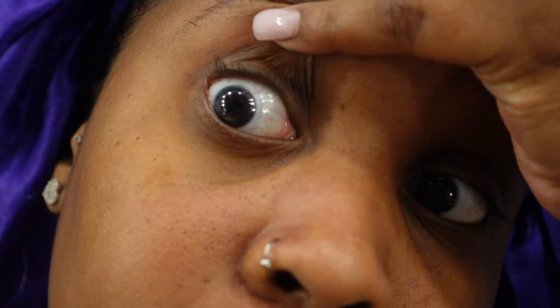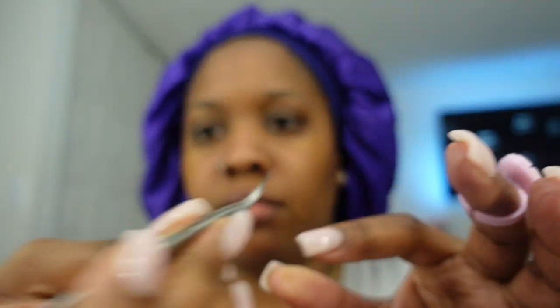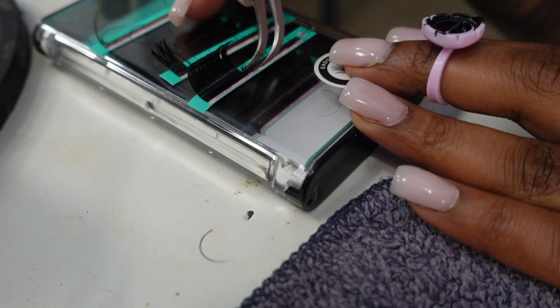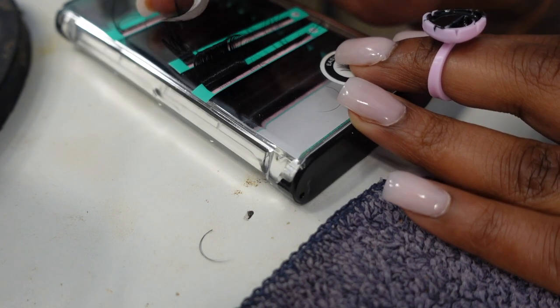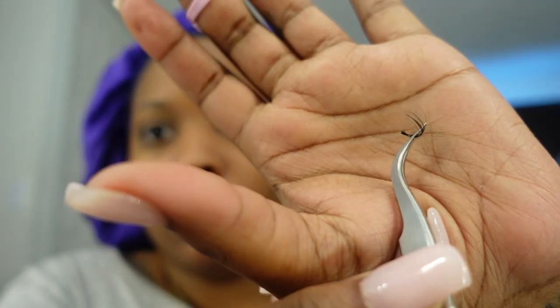I'm zooming in because I want y'all to see this process. You always want to start on clean lashes — wash your face and clean your lashes. Now I'm going in and grabbing some lashes. These are not pre-clustered so I make my own clusters. I grab maybe five or six lashes at a time. You can make your clusters as big as you like, but I prefer smaller clusters. Simply dip them in the glue.